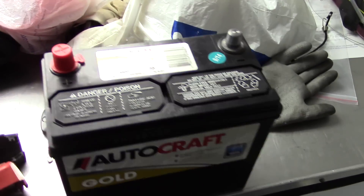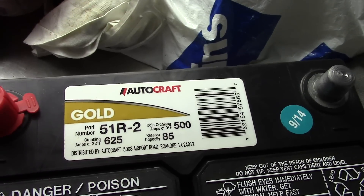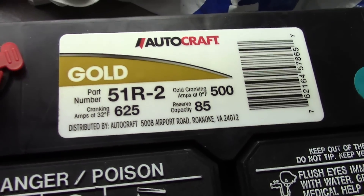This is the new battery I got. It's just an AutoCraft Gold one from Advanced Auto Parts. It's got 625 cranking amps at 32 degrees and 500 at 0 degrees Fahrenheit.